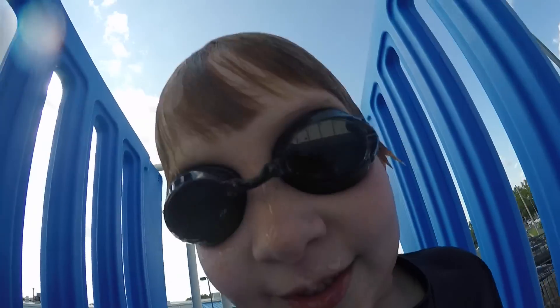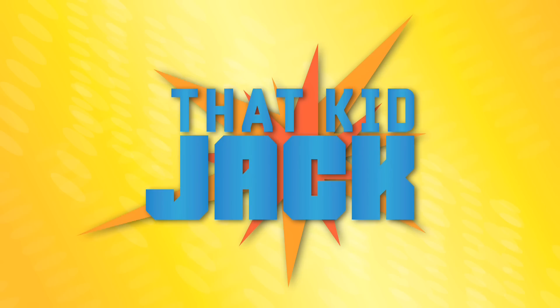Let's do this thing! Hi, this is Jack from That Kid Jack, and today I'm going to be showing you... a toilet! Yay!